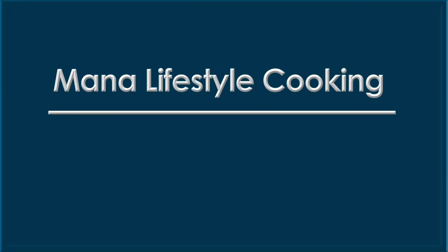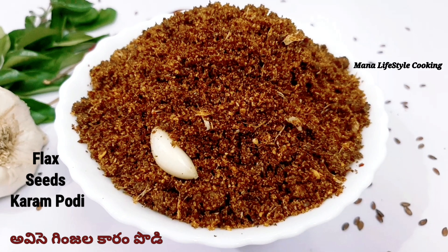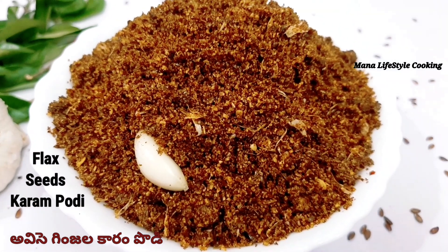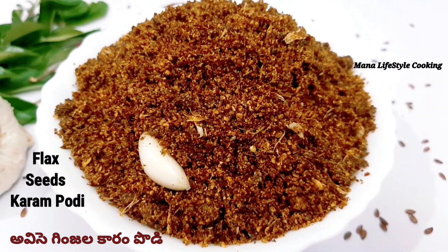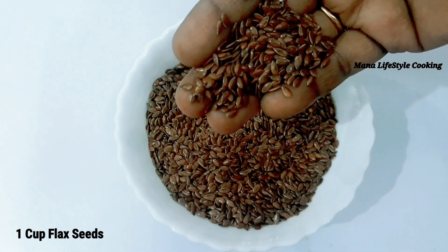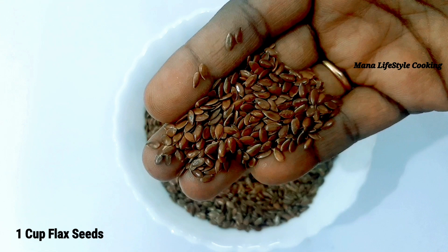Hello everyone, welcome to my Life Shale Cooking. This video is about black seeds. I will show you how to prepare the seeds. I will take 1 cup of seeds. These seeds will be very good for everyone.